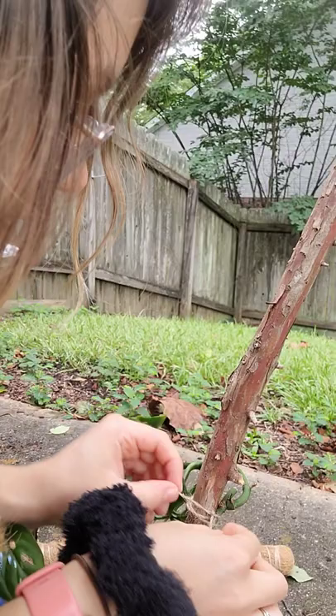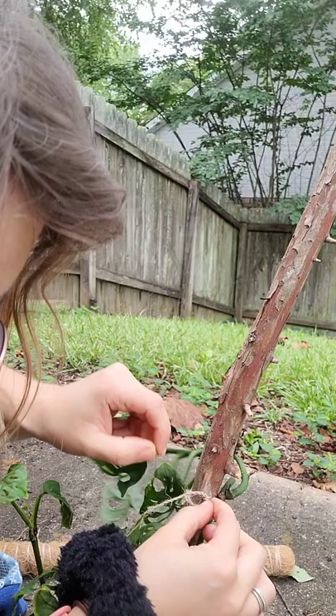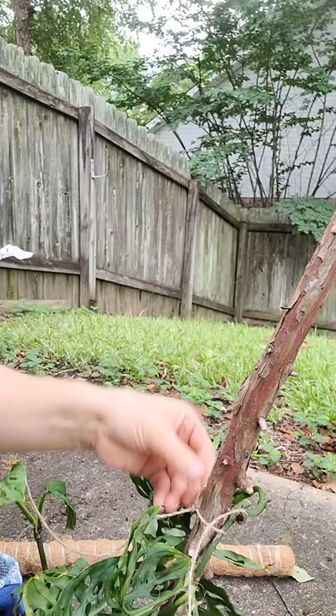This thing is stuck — I should have gotten some scissors. I had it tied on there good because I didn't want it to fall down. I might have to tie it to the moss pole too.